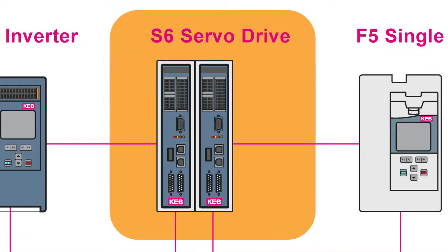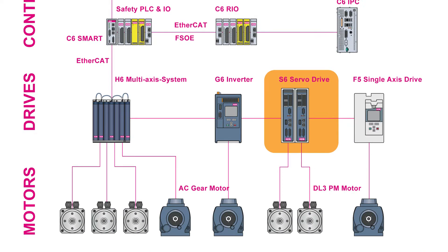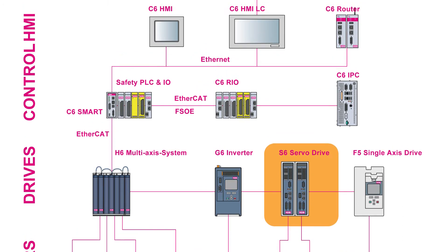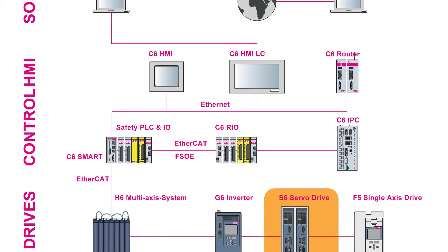One interesting thing about the S6 is that it can control servo, induction, linear, or torque motors with just a change in the software that it runs. There are actually different algorithms for different kinds of motors.